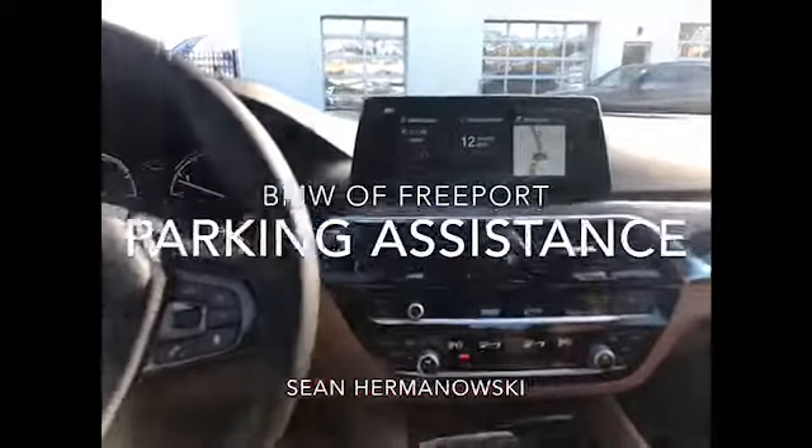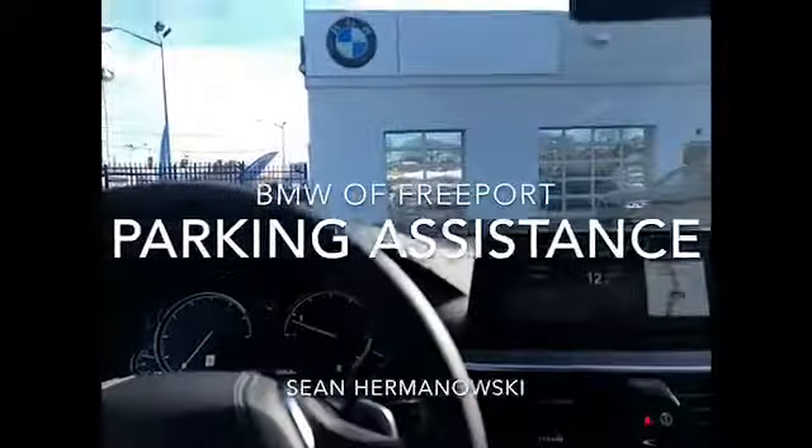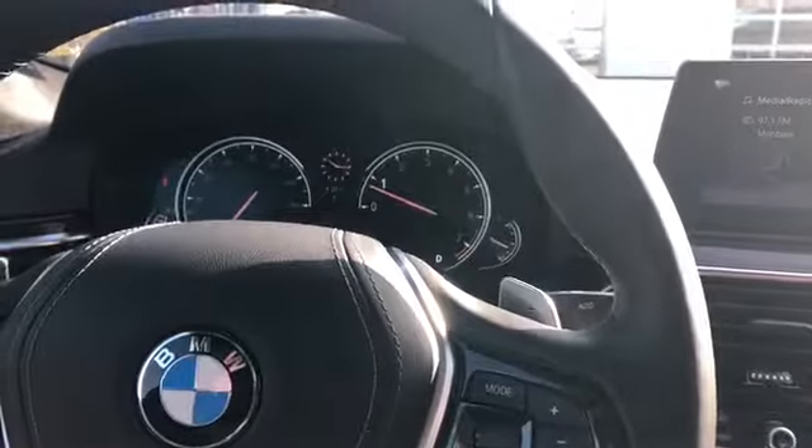Hey guys, it's Sean Romanowski from BMW Freeport. Today we're going to teach you how to use your auto park on the 2018 BMW 530. We're going to take a quick drive around the new car lot here at BMW Freeport and I'm going to teach you how to use your auto park.